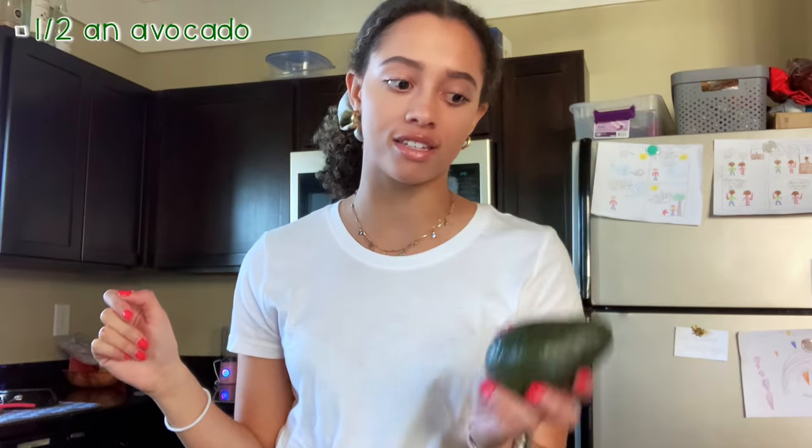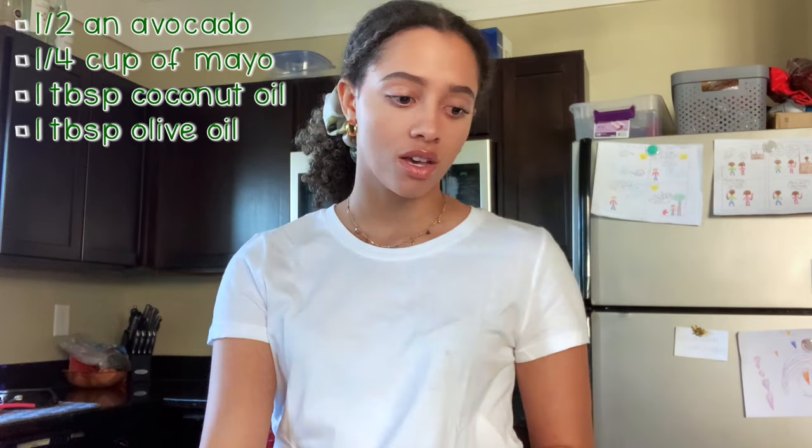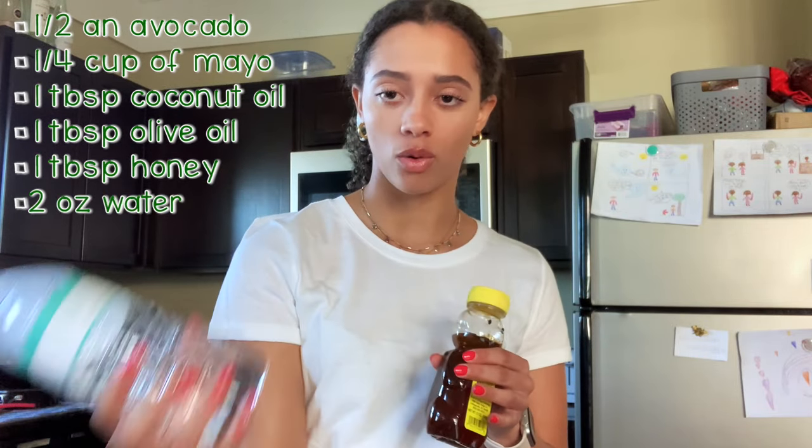I'm going to show you guys how I am going to make this hair mask recipe. The six ingredients are: half of an avocado, a fourth cup of mayo, one tablespoon of coconut oil, one tablespoon of olive oil, one tablespoon of honey, and water.